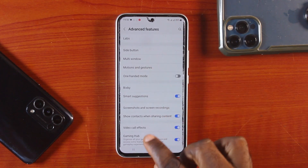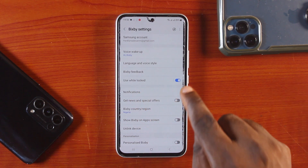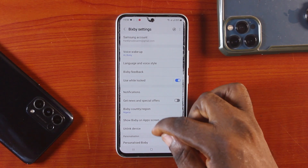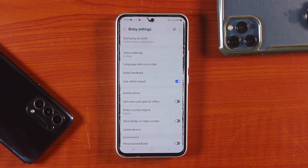Tap the back button and click on Bixby. Tap 'Use While Locked.' This will allow you to use Bixby when your Samsung phone screen is locked or when you cannot access the Samsung phone screen — typically for a Samsung phone with a broken screen. You can use this to turn off your Samsung phone.